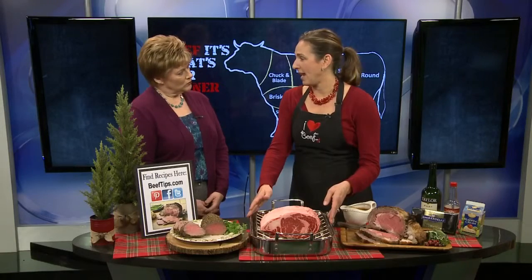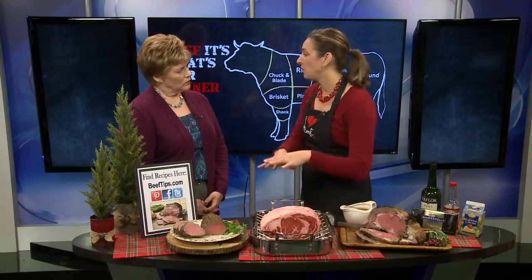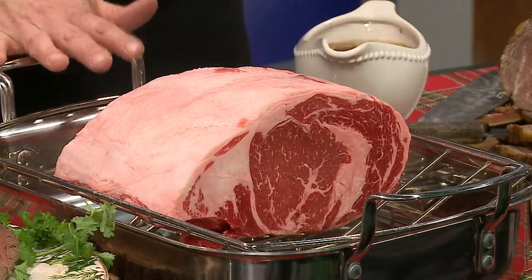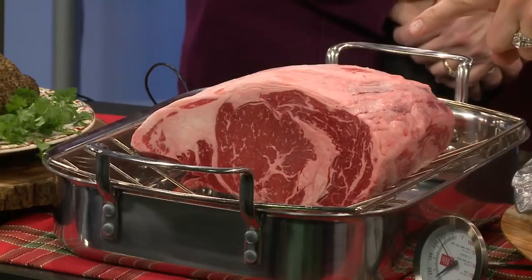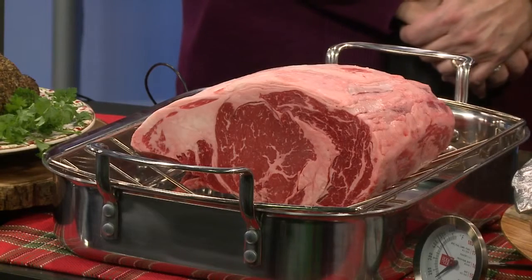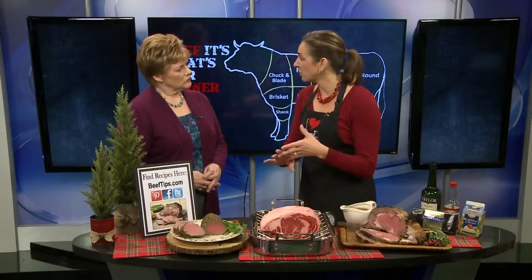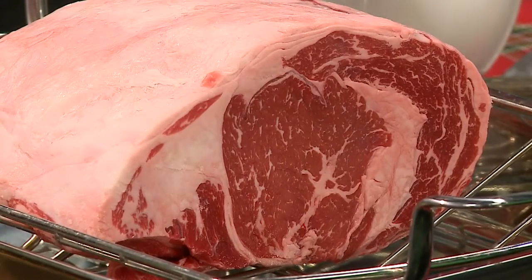What you need is a roasting pan and a rack. I have a really nice roasting pan and rack here, but if you don't have one, a metal 9x13 cake pan with a rack in it is perfectly fine. You do not want to cover this — you don't need a cover — and you do not want to add water. This rib roast is tender because it's a ribeye, so you do not need a moist heat cooking method. We're doing a dry roast.